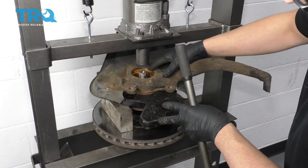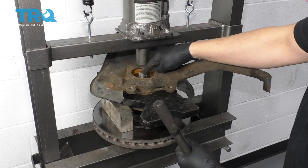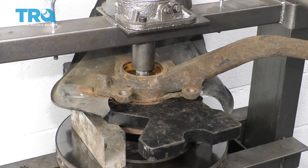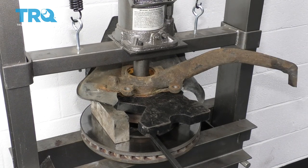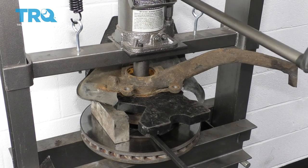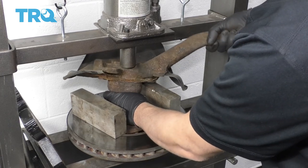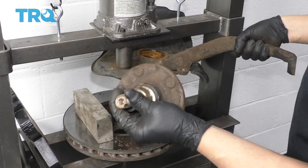You want to get creative with setting this up into some kind of a press. You want to support the knuckle and we're going to push the hub straight through. Just putting a pry bar underneath to grab the hub so it doesn't fall and hit the ground. I don't want to put my fingers in there because I don't want to cause any harm to myself. There we go — popped off. And there's the hub.